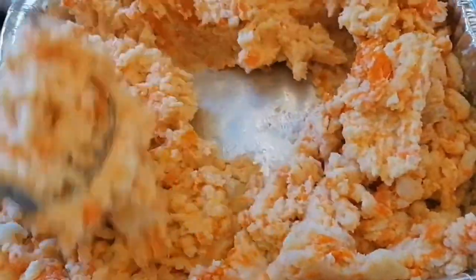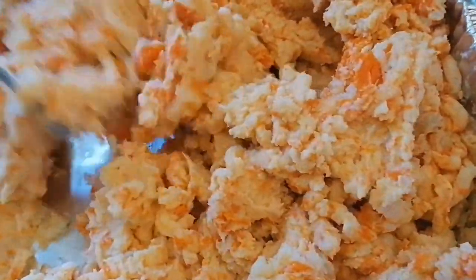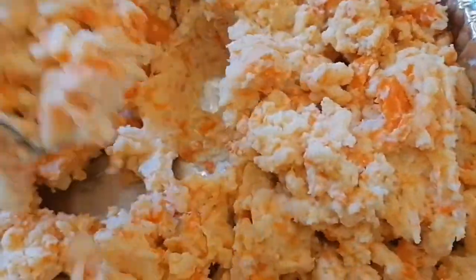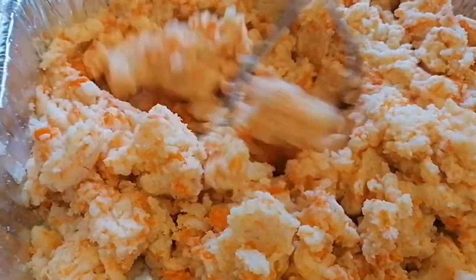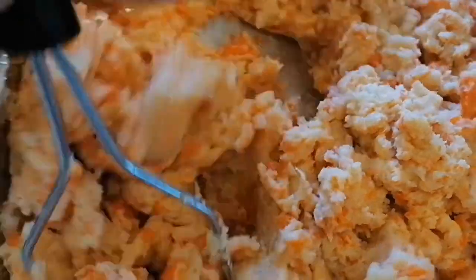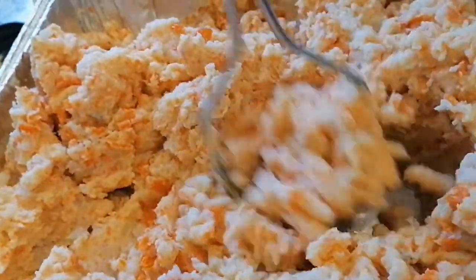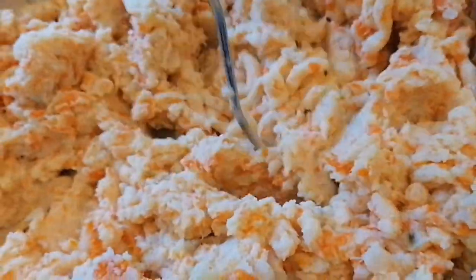Ayan na. Nakang masarap na. This is potato mash with carrots. So, mga ingredients na nilagay namin: butter, olive oil, kunting salt, garlic powder, onion powder. Ayan. Tapos, mamaya, lagyan namin ng parsley. Tapos, sumarap.